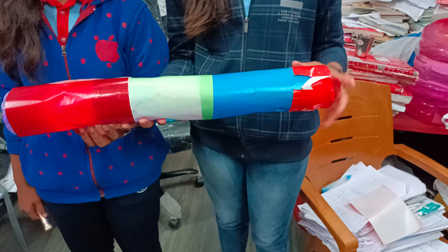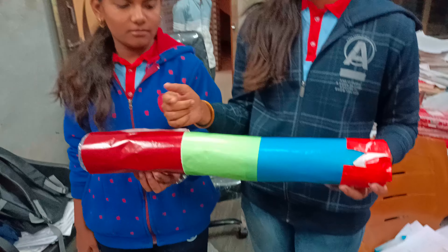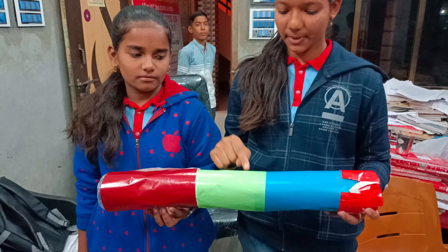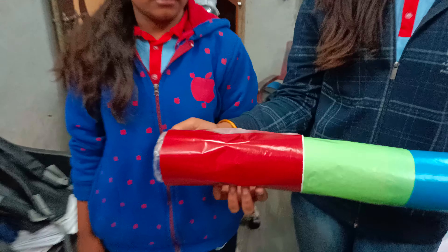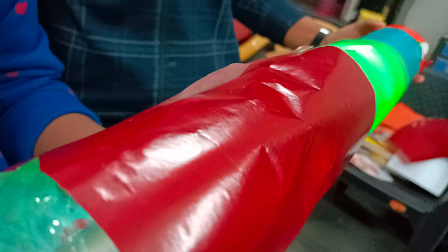We will cut the bottles and attach different types of papers to them. We will take one source from the client. We have different types of colors and we can use this attractive system. Thank you.